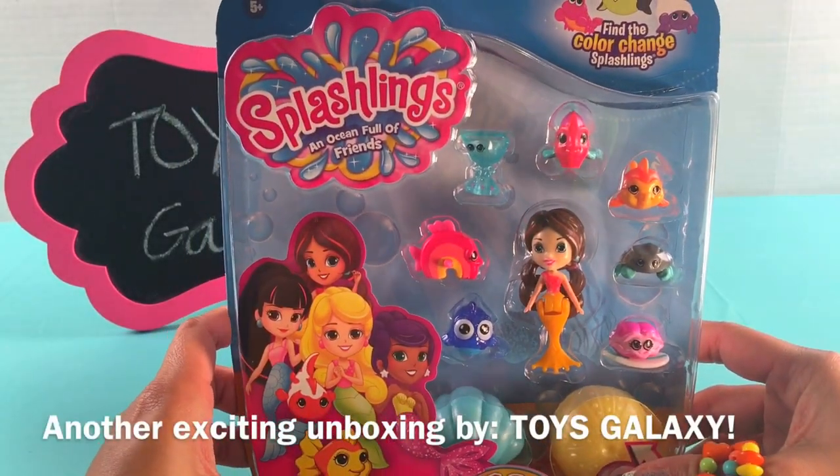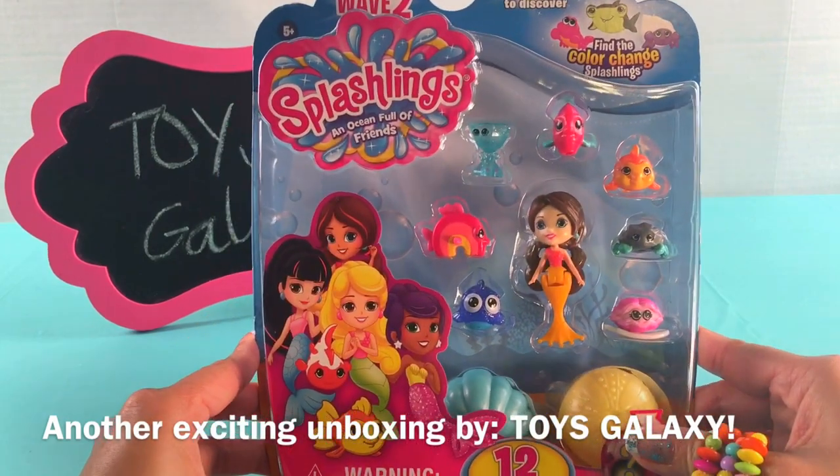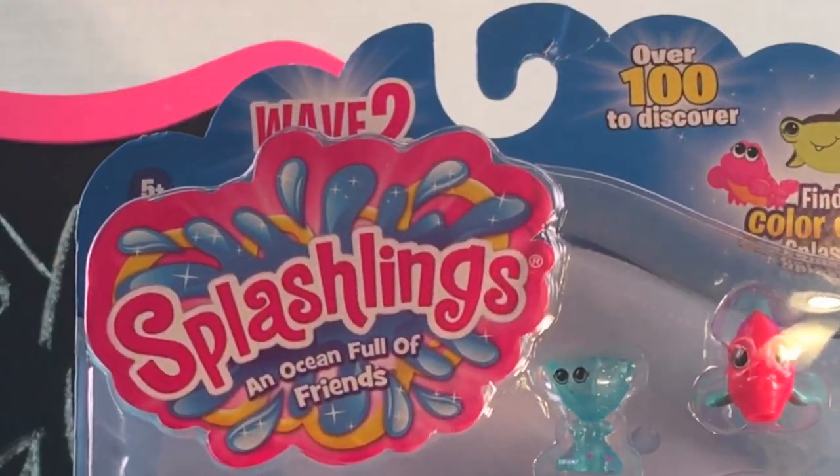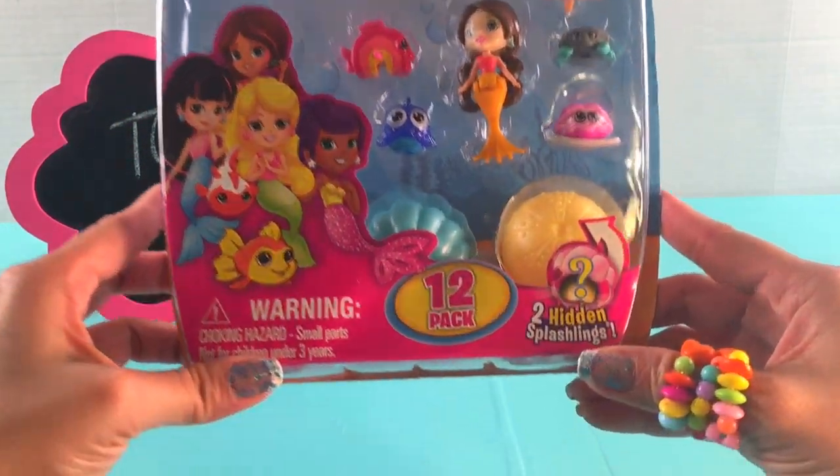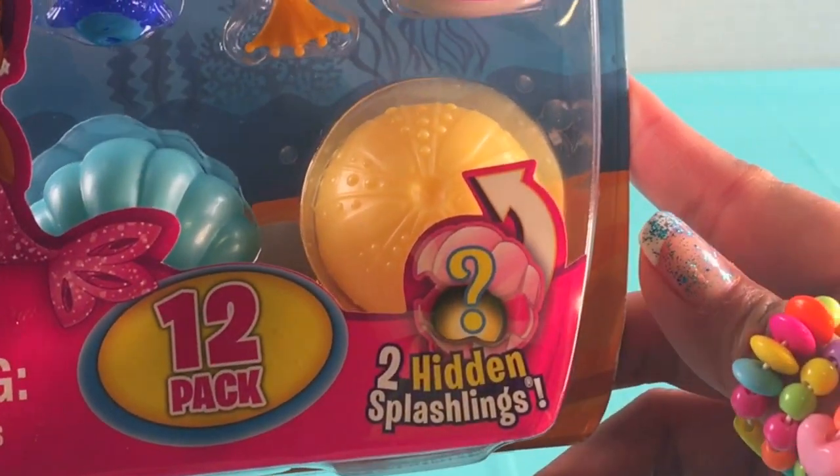Hi guys, welcome to Toys Galaxy! Today we're going to be unboxing Splashlings: An Ocean Full of Friends. It comes in a 12-pack and look at that — there are two hidden gems.